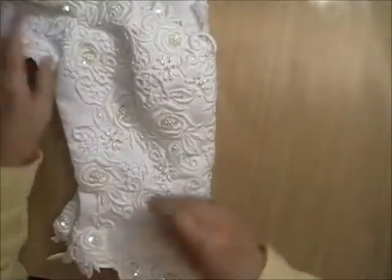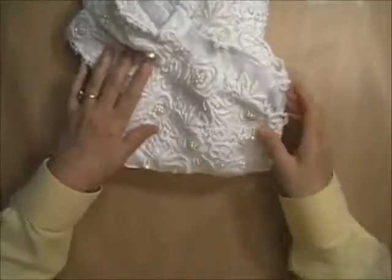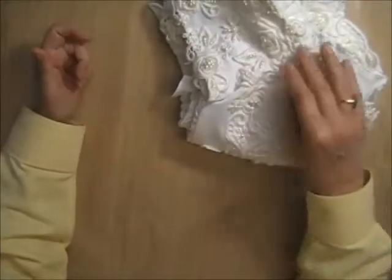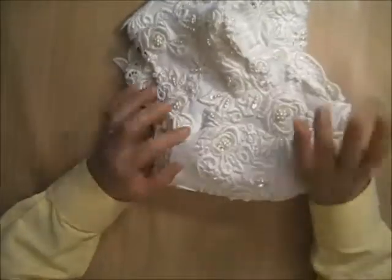This is bodice number three and I am asking twelve dollars for this one. If you are interested in any of these three bodices, the instructions on how to order are as always in the description box below. That's all I have for today — bye for now!